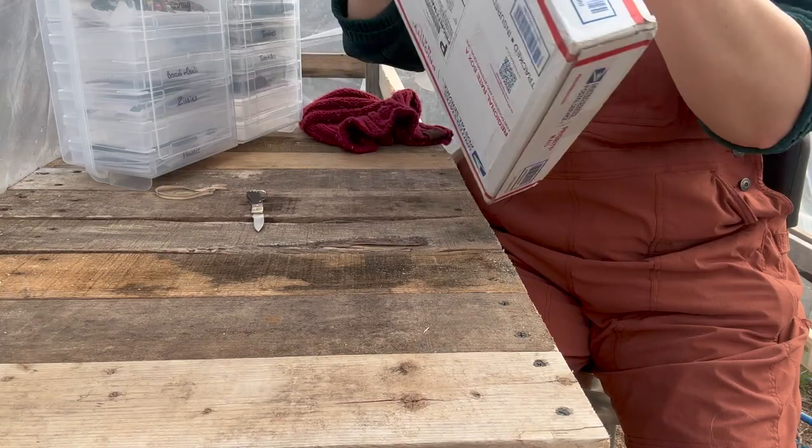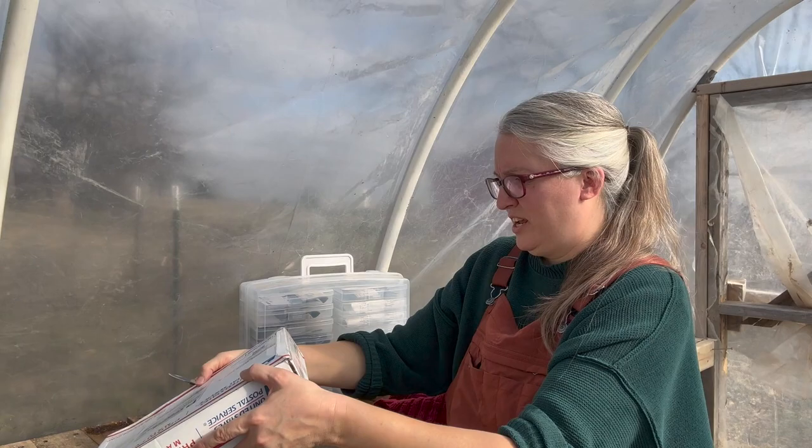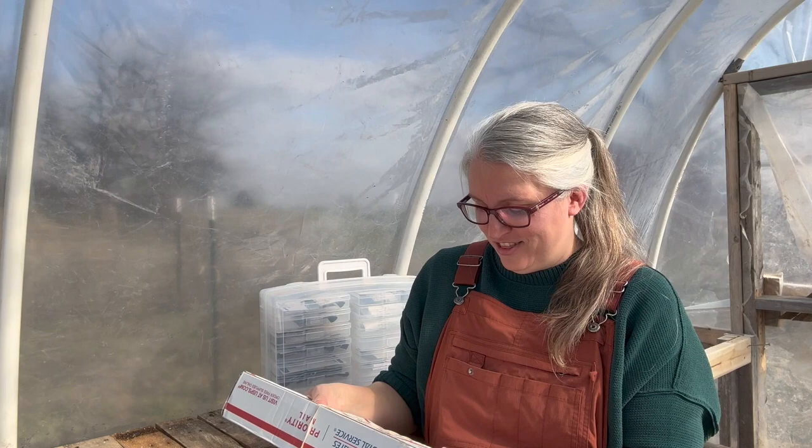I'm just going to pull these out. I think it was really killing Jacob that I haven't opened this yet. I've had it for, let's see, three weeks now, maybe four, and I haven't opened it because I've been saving it until I recorded this video.